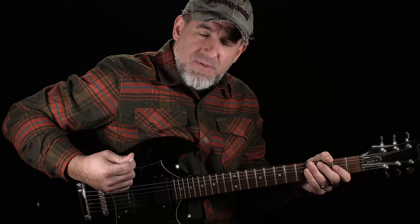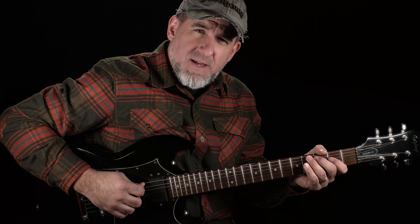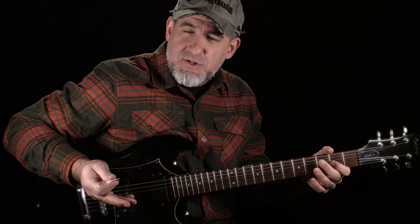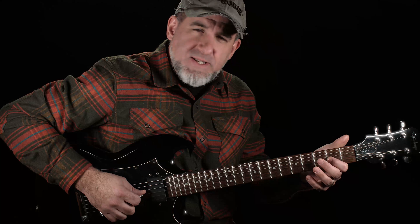First we start with the A minor pentatonic scale and we'll just get our feet wet here. Open A, fret 3 on the A string, open D, fret 2 on the D string, open G, fret 2 on the G string. We need to know this scale just now because it's the framework upon which the song is built. So we're descending the scale.